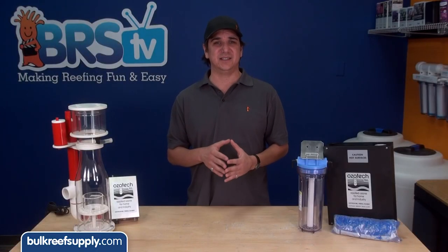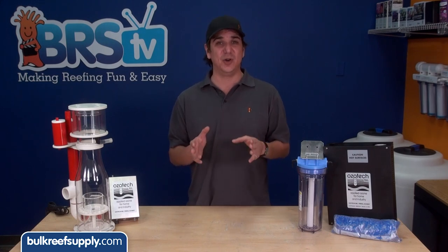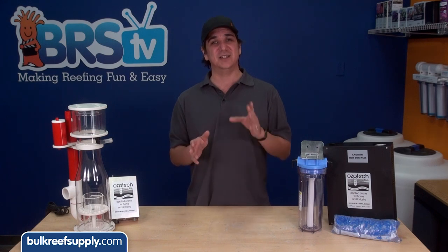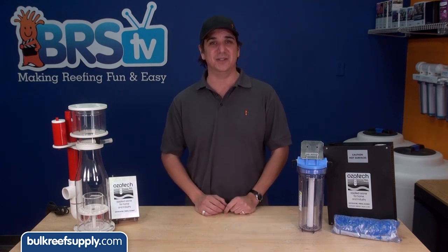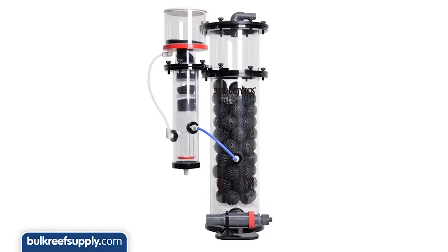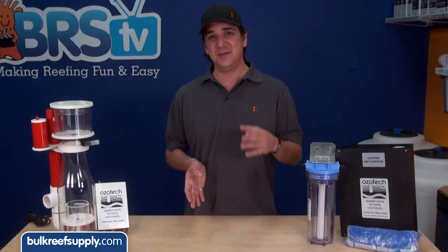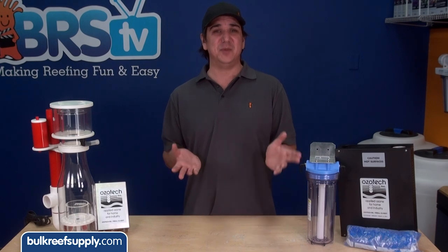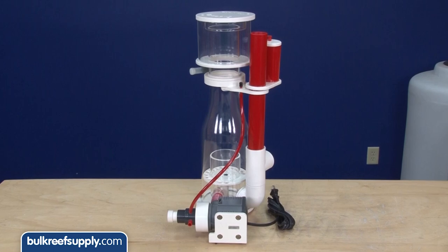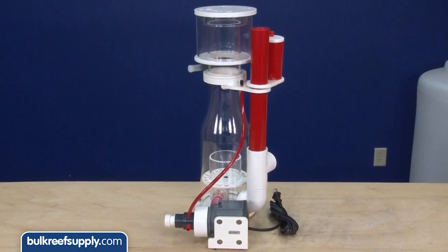Ozone is also tough on various plastics. Even if the type of plastic used is ozone resistant, the ozone is still going to affect it somewhat over time, so I would be hesitant to use it on any skimmer that doesn't explicitly state that it is ozone safe and has proper ports. There are some ozone reactors out there that use a slightly pressurized chamber with lots of surface area, which is a more sophisticated way of using ozone, but high quality versions can be hard to find and harder to operate. For that reason it has always been my personal preference to run a second skimmer just for the ozone reaction and not designed to be used as a skimmer at all.